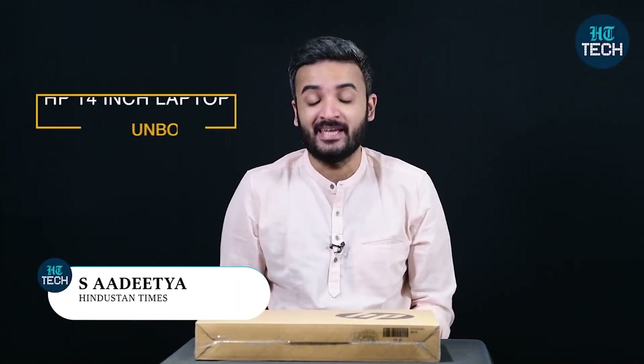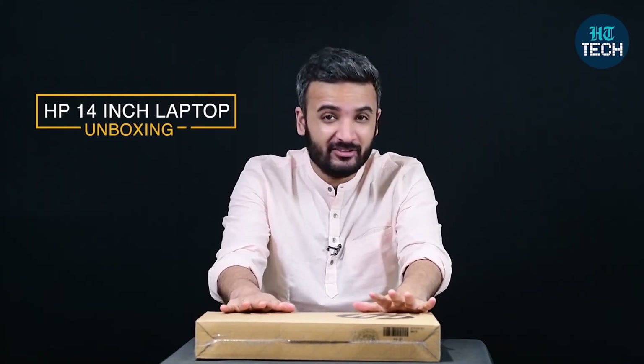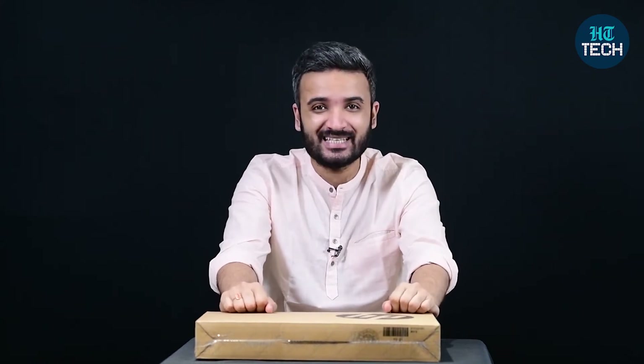Hi, my name is Aditya and in this video we're going to talk about the HP 14-inch laptop. This laptop is powered by Intel Core i3 processor, gets 4 GB of RAM and you have different storage options, but you still don't get an optical drive because it's much slimmer in the form factor. So let's get started with the unboxing of this HP laptop.